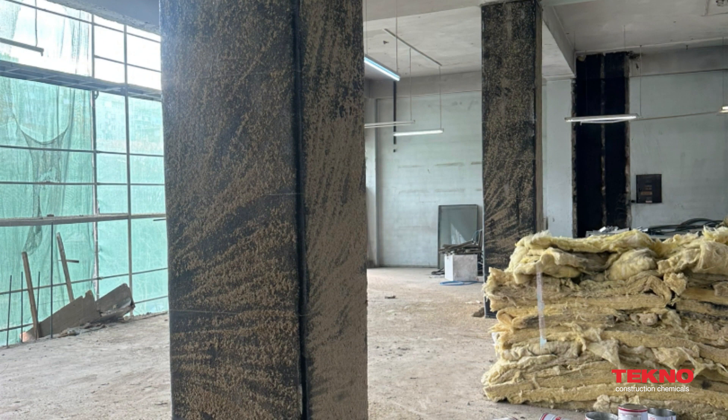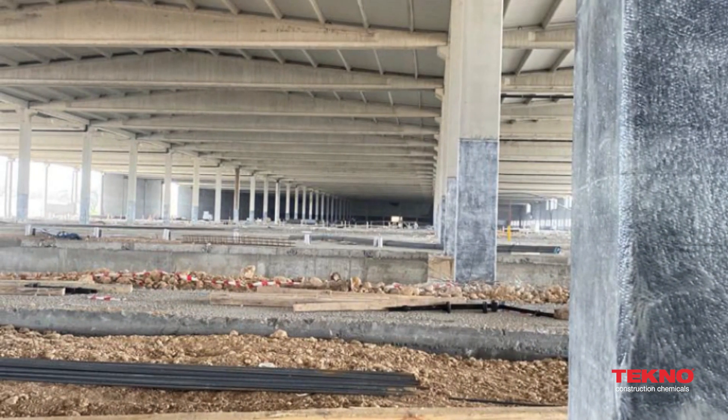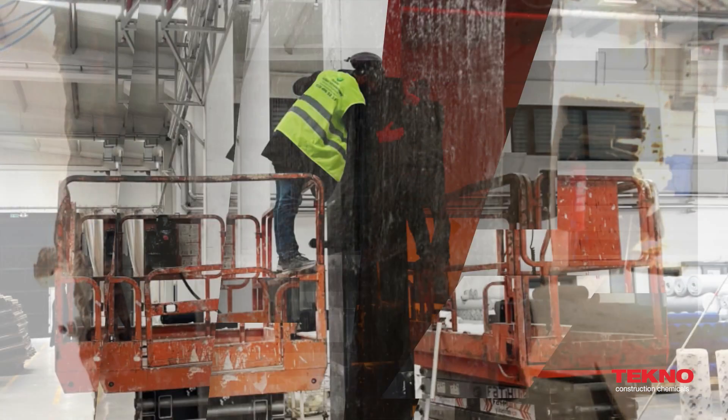When completely wrapped around a column, it significantly increases the column's flexural capacity, thus preventing column fractures even under significantly larger oscillations.